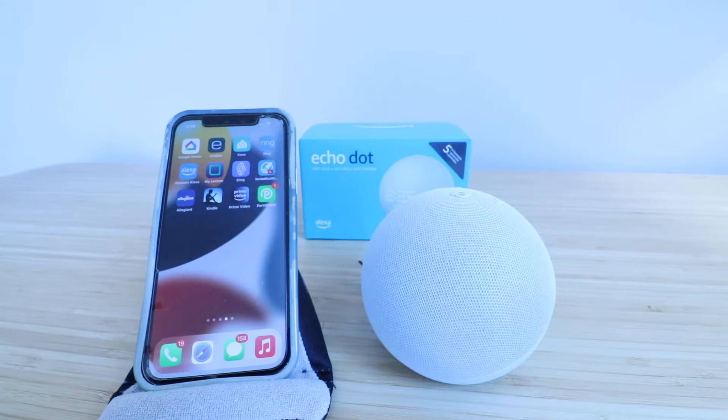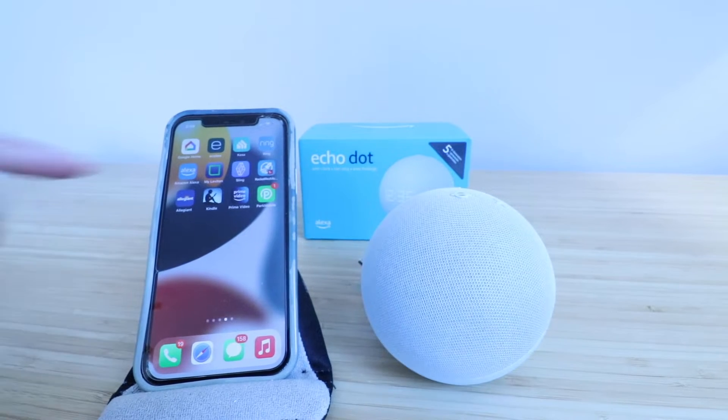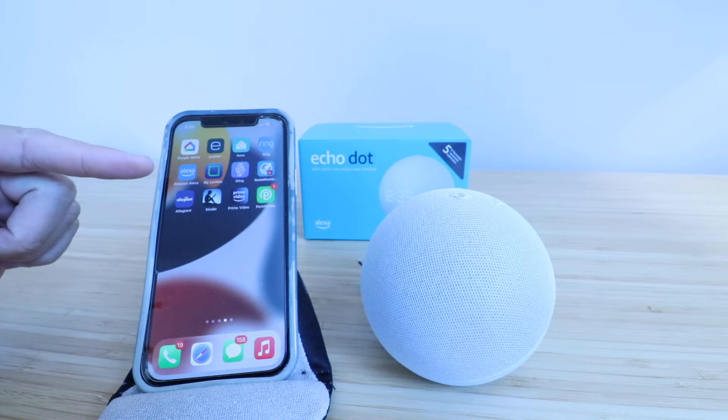Hi, One Hour Smart Home here, and today we're going to show you how to set up an Echo Dot fifth generation. In order to do this, you're going to need the Amazon Alexa app, which we've already got downloaded and installed.